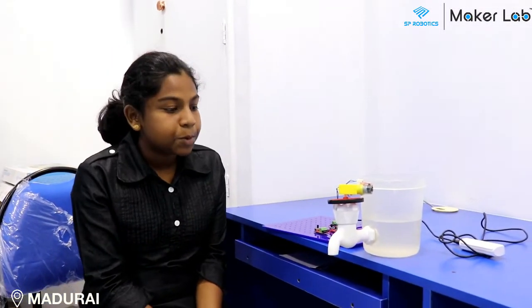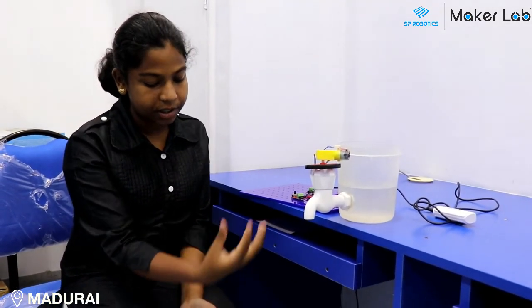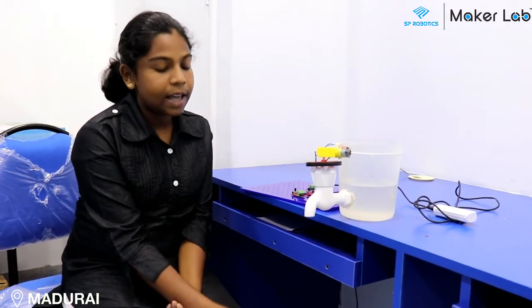I've done this project because there's a lot of water scarcity in India. People do not close the taps properly so a lot of water leaks. To overcome this, I've created this so when you turn on the switch there's no water wasted. You can take enough water that you want and close it, and no water leaks.